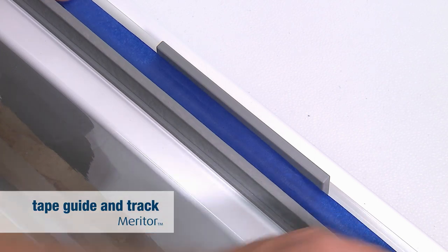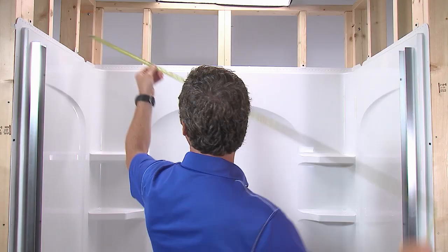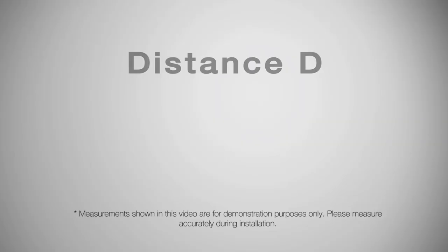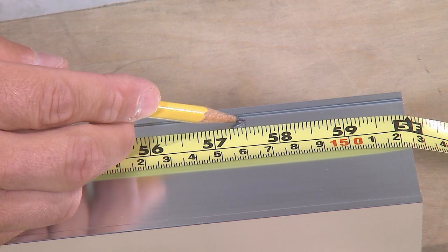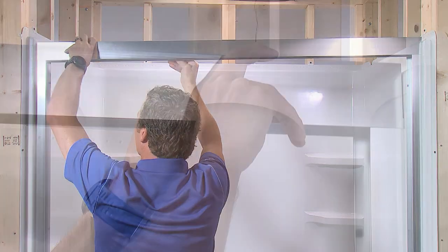To make sure silicone sealant adheres properly, tape the center guide along its length and tape down the bottom track and seal. Measure the distance between the walls above the wall jams — this dimension is referred to as distance D in the installation instructions. Write down distance D. Subtract 1/32nd of an inch from distance D, then mark the distance on the top track and carefully cut the track at the mark.